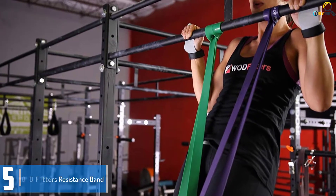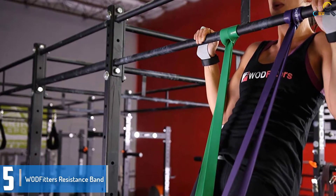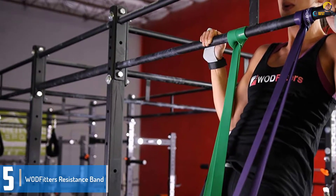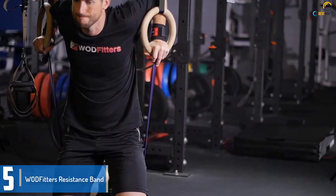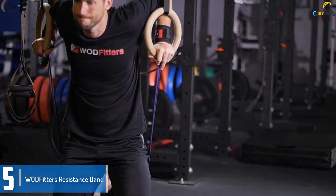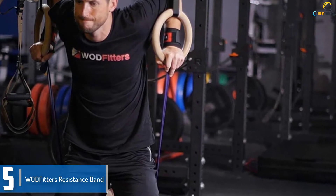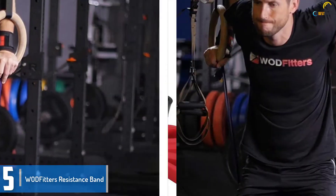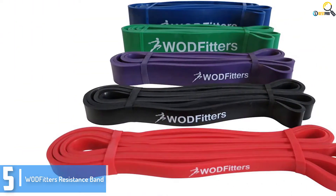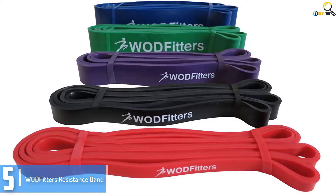Starting at number 5, we have the WODFitters resistance band. The bands are available in a set of 5, each with a different resistance level, so most people can benefit from it. If you are a beginner, this product is for you. Experienced workout enthusiasts also benefit from the variety of options on offer. These bands are durable and the chance of them snapping while in use is slim. You also get a detailed manual on how to use each band.